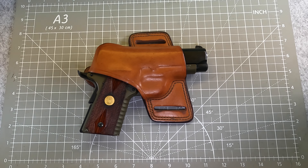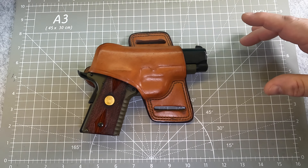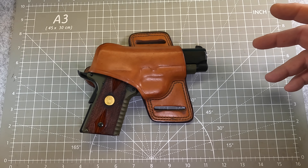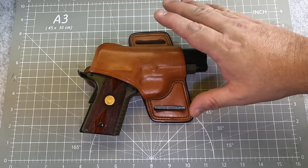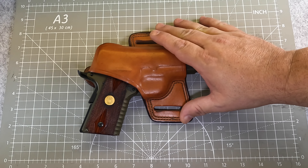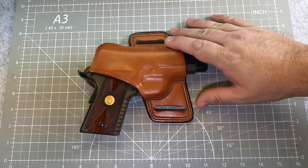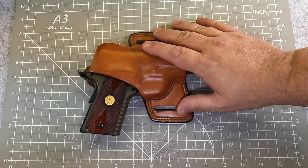For those that don't know, Para Ordnance kind of went out of business. They sold out to a United States company under Remington and some others. They became Para-USA, and Para-USA no longer exists either. But this right here is a pistol that was made in Canada. This happened to be what I carried when I was a supervisor over our CID section, doing investigations and working with detectives, when I was off duty or on call. I'll go over some of the features of this pistol.